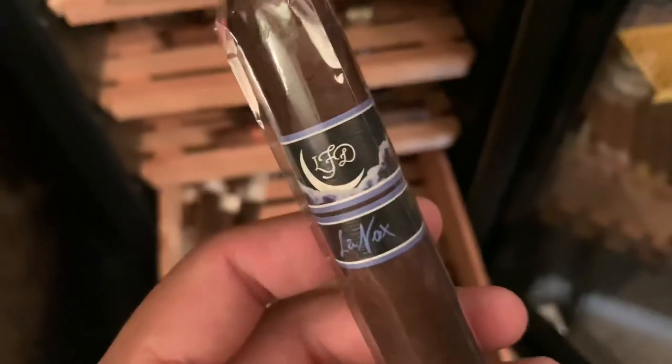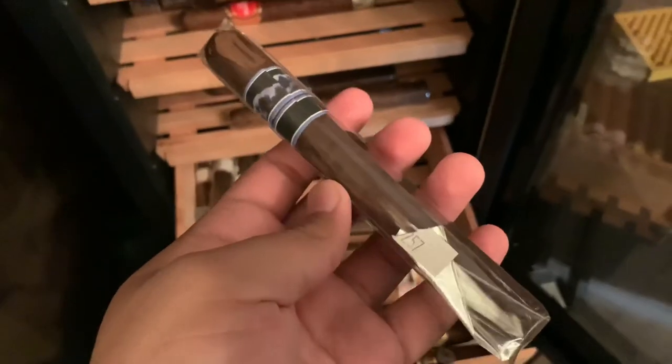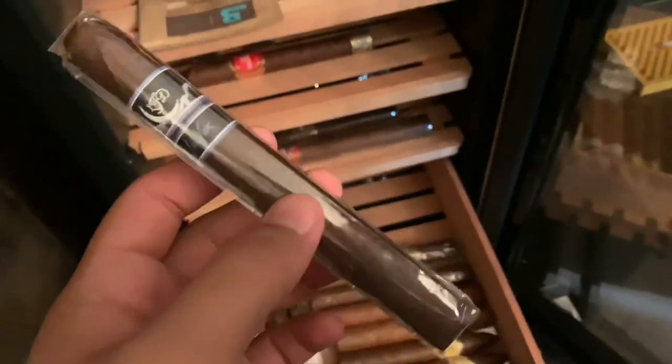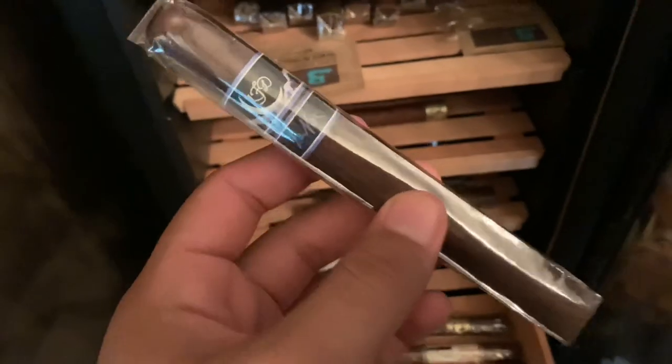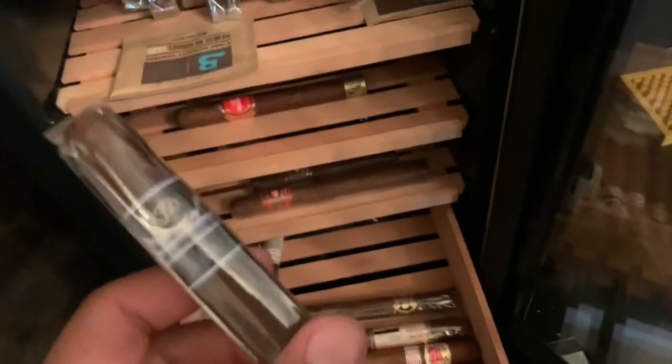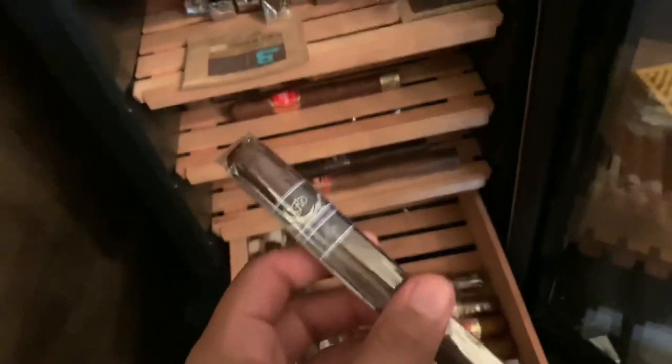And then this one right here is a Lennox by LFD, which I believe won Cigar of the Year two or three years ago — or at least I know this one is held in super high regard by a lot of people. I'm really excited to smoke this one. This is another one sent to me by Aaron from the Straight Cut, so again a huge shout out to him.